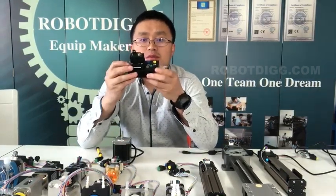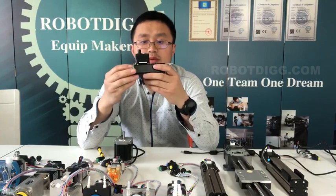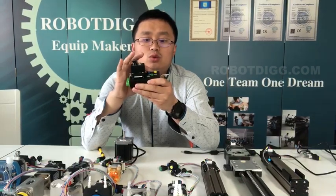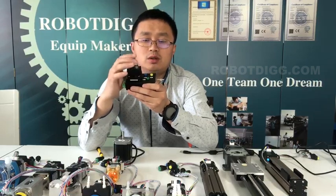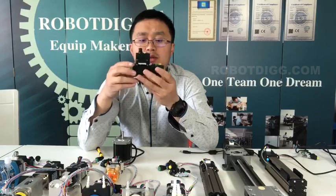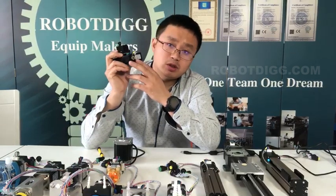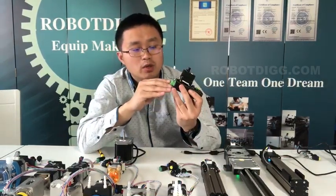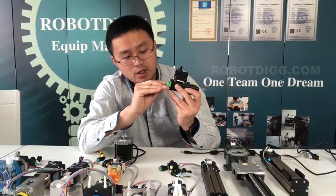Today we want to introduce our quick start step controller unit. Here you can see there are buttons — blue, green, and yellow — on board. Also here is the step controller unit. The potentiometer on board and a button. And here is the power adapter connector. You can also power it here. You can find the V plus and V minus.